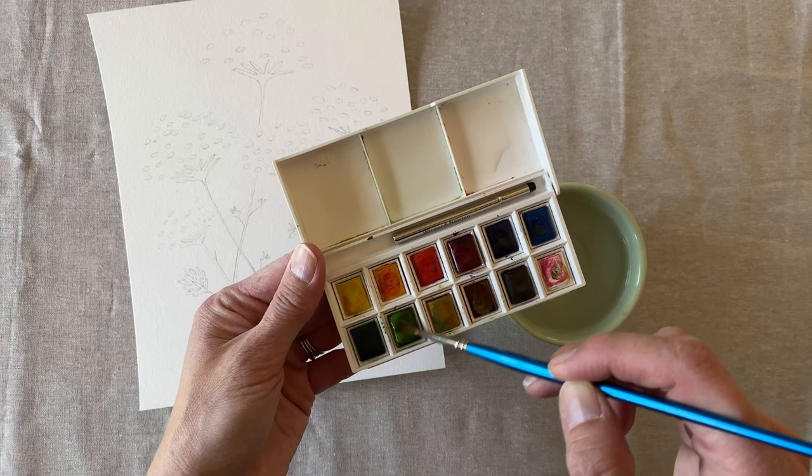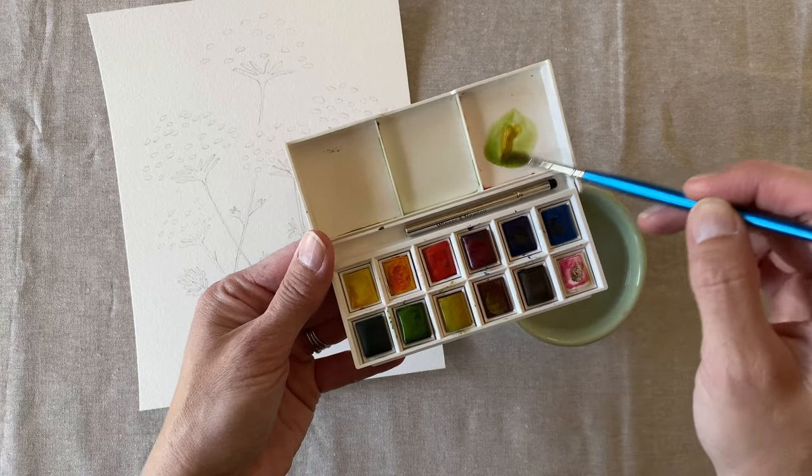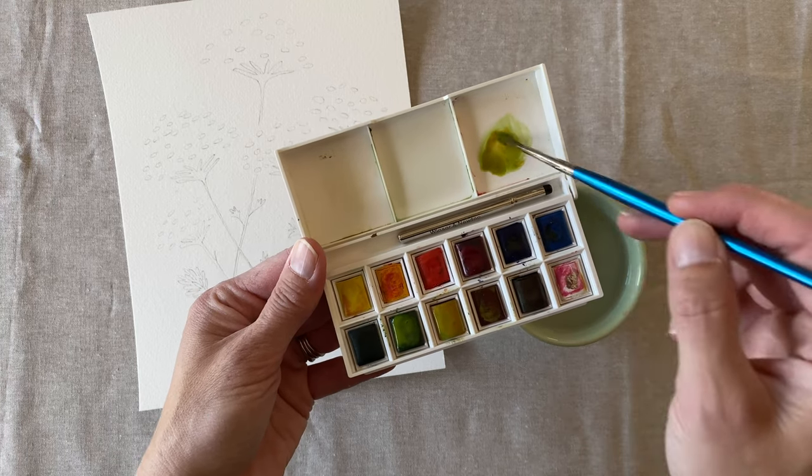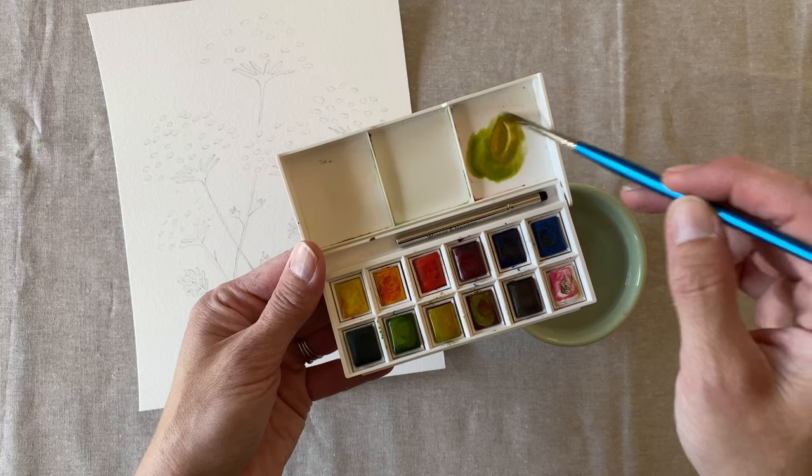Today we're going to paint Queen Anne's lace. Let's first mix the green for the stems. Let's make this one a little bit more lime green than the others. So I'm going to mix green, a little bit more yellow, and some brown.